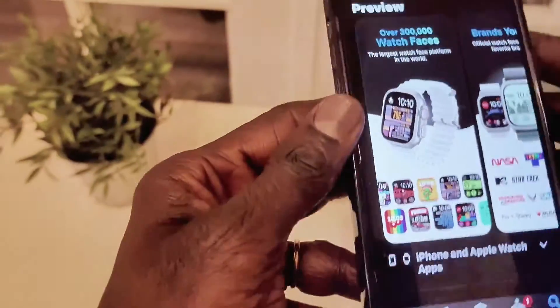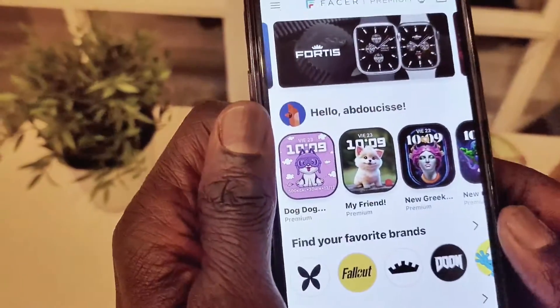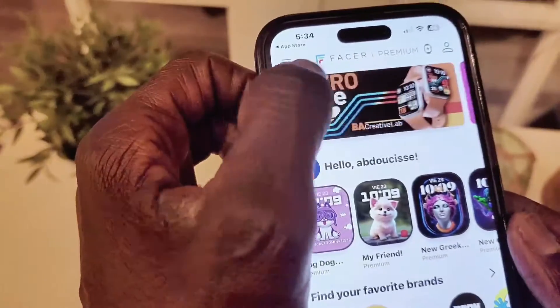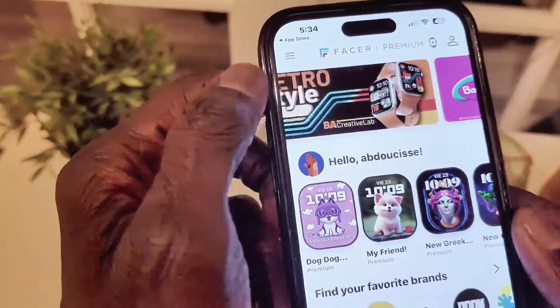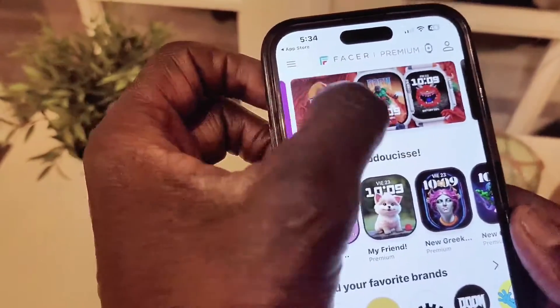Let's go ahead and open up the application. I go to open. As you can see, this is a great selection of watch faces from analog, digital, weather, retro style, and much more. It is really, really handy.